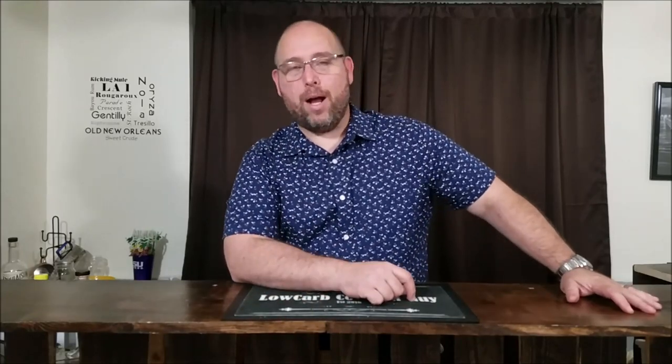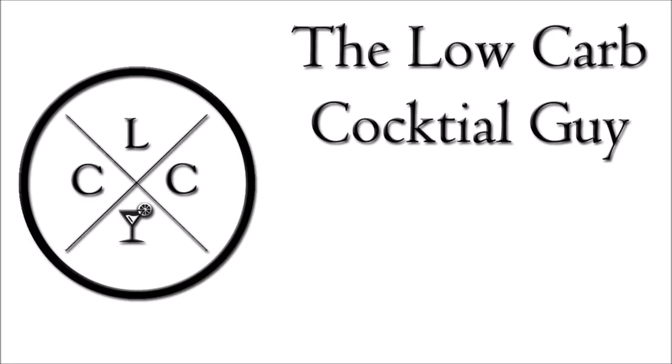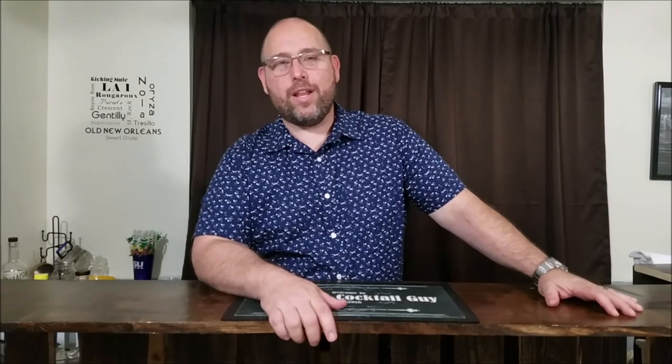Hi! Welcome to Low Carb Cocktails. If you've watched my most recent videos you've seen a common theme — breakfast. So again we'll be doing another cocktail that's gonna pair awesome with breakfast. So let's go ahead and get that started.